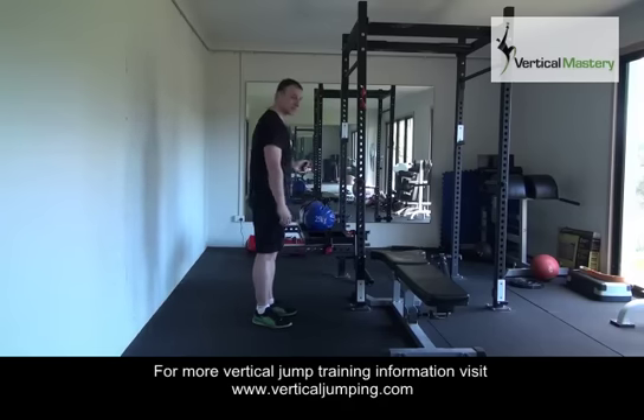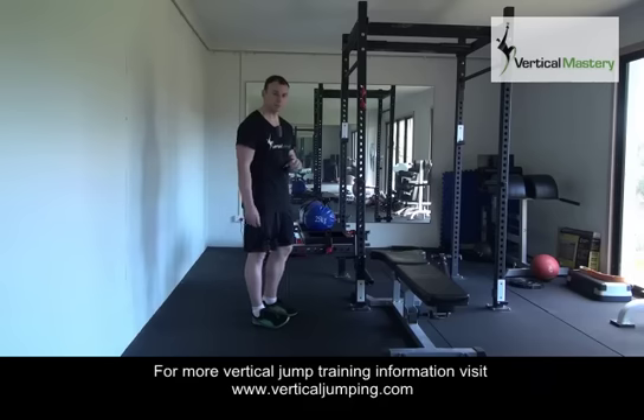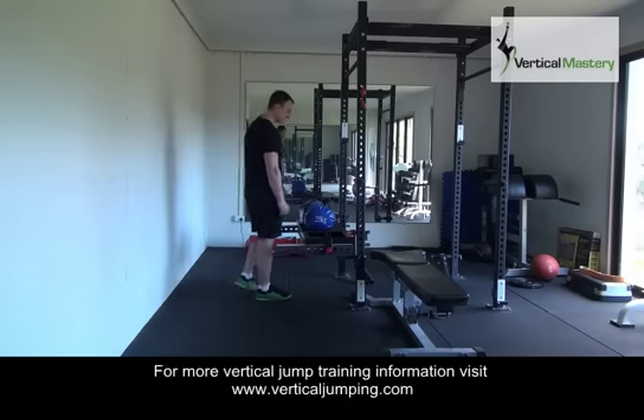We'll have a look at the weighted step-up first, and then we'll do some explosive or ballistic step-ups, and we'll look at some of the considerations.